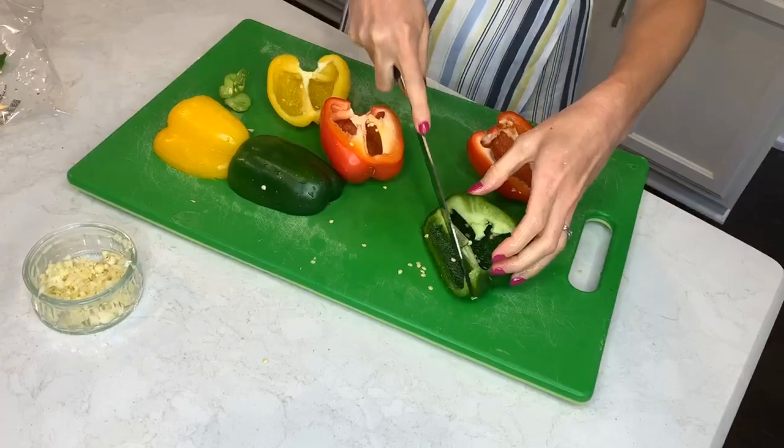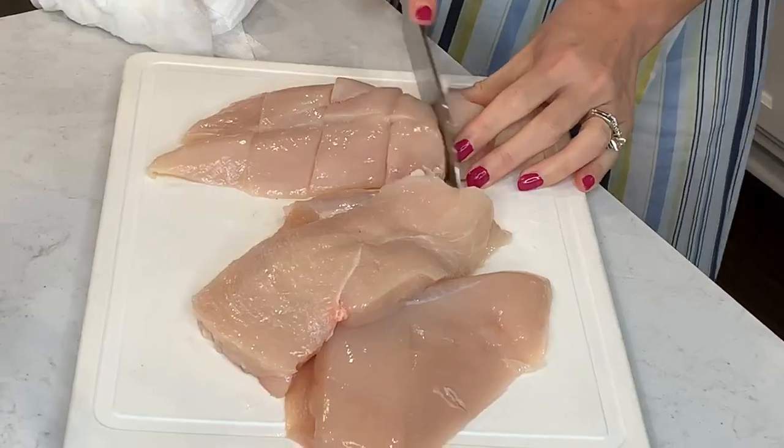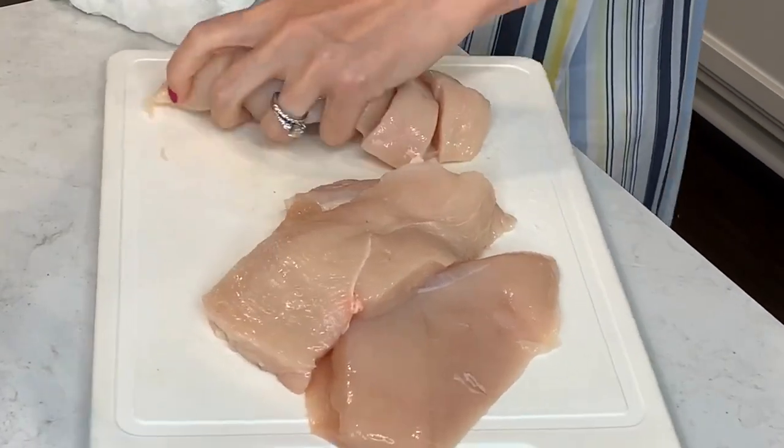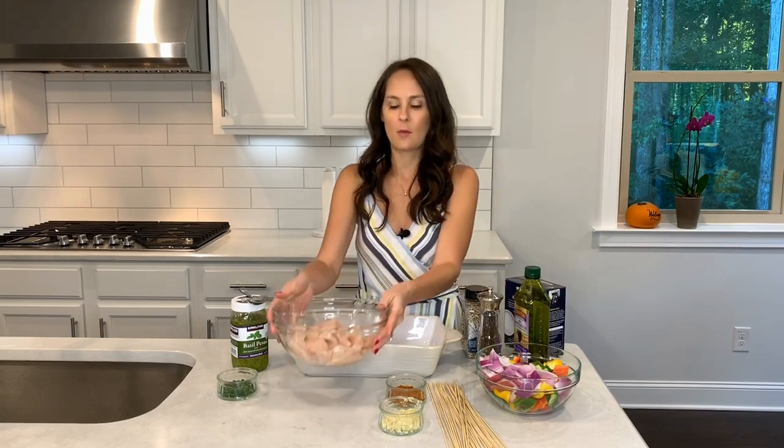I have all my ingredients ready to go. I cut up some peppers and onions into nice bite sizes so that they'll fit on the skewers. I also cut up my chicken into nice cubes so that they'll fit on the skewers. We're going to go ahead and season the chicken, and then we'll get started.